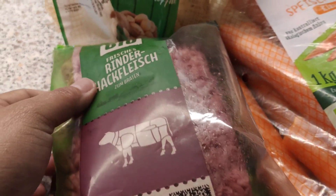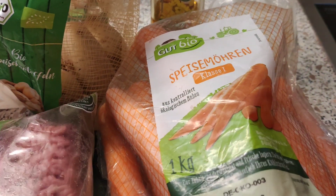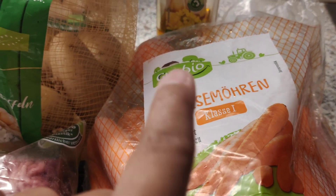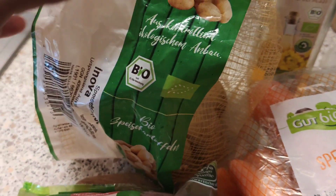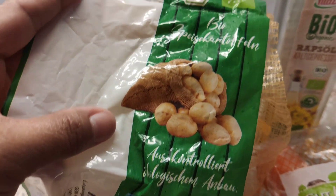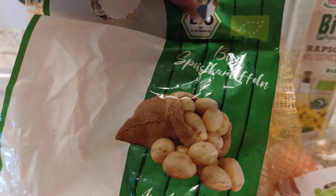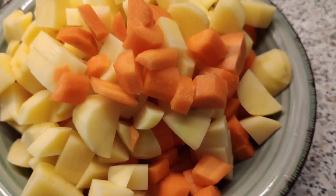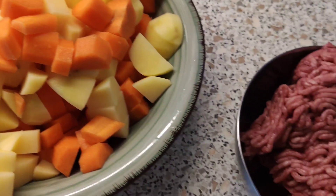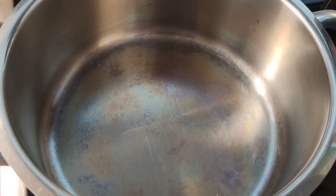The advice to sleep when the baby sleeps doesn't work for me — today we are going to make baby food while my baby is sleeping. Simple ingredients: ground beef, carrots, and potatoes. These are all organic, but if you cannot find organic vegetables in the store, it's okay, just buy whatever you find. We also need some oil. Chop, wash, and then prepare our pot.